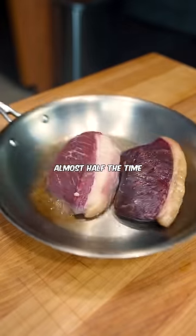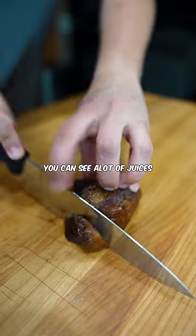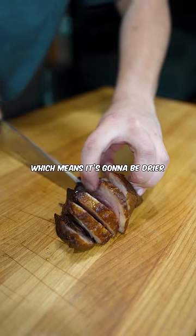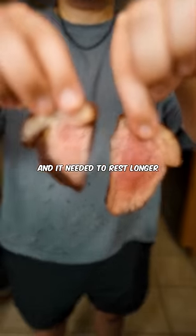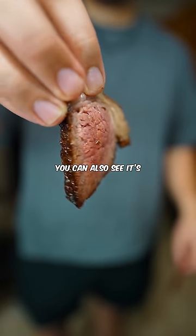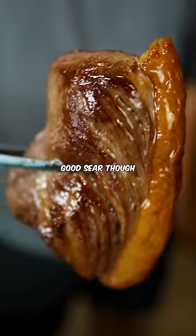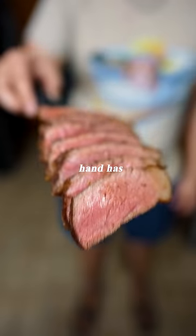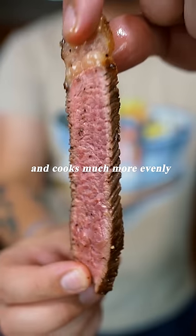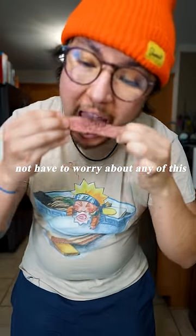The tempered steak took almost half the time. After resting for 5 minutes, I cut into the fridge steak. You can see a lot of juices, which means it's going to be drier and it needed to rest longer. But any more than 5-7 minutes and the steak's going to start to get cold. You can also see it's cooked super unevenly — I'd give this like a 5 out of 10. Good sear though. The tempered steak on the other hand has minimal juice leakage and cooks much more evenly. You can also just reverse sear or sous vide and not have to worry about any of this.